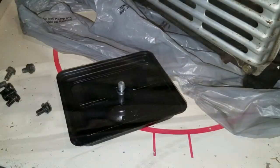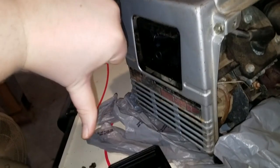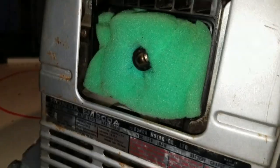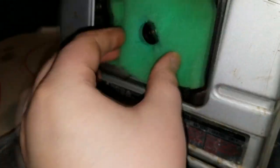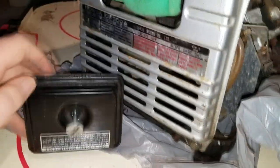I didn't have a correct filter on hand, and I'm not sure if you can even buy them anymore. So what I've done — at least in the meantime, this may only be a temporary fix — I took a sacrificial kitchen sponge, cut a hole in it, and put it in the air filter compartment. That'll at least help a little bit until I hopefully someday get a proper air filter for it.